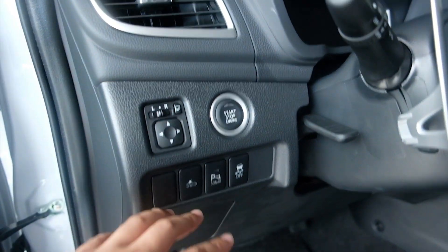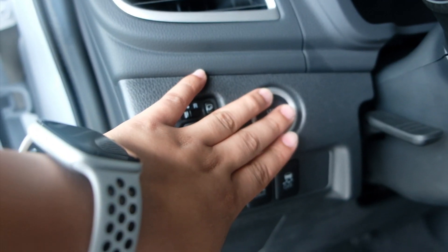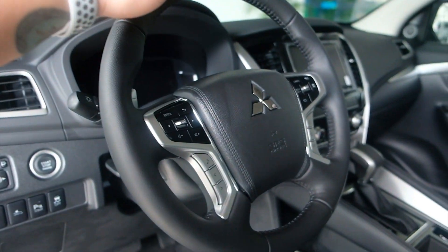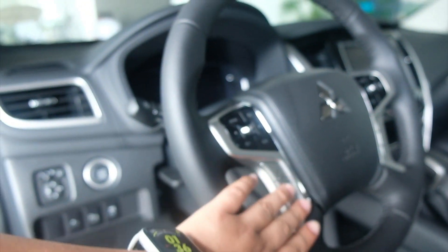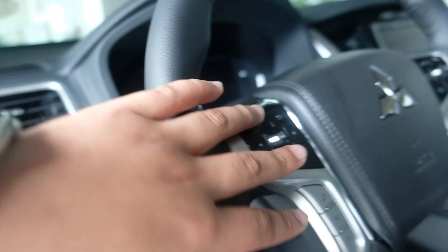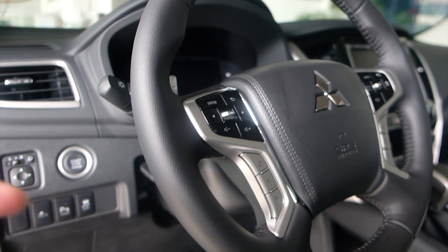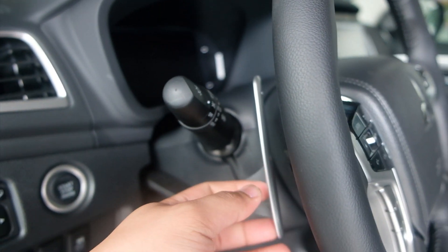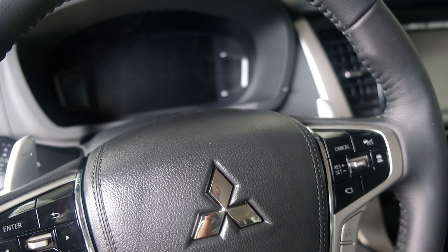Ito yung mga buttons — suction control, power sonar, et cetera. Tapos, push button start/stop engine. Ito yung kanyang steering wheel — leather, hard leather. Tapos yung mga buttons, daming buttons. Ito yung para sa cruise control. Tapos, syempre, ito yung kanyang horn. Ito nga pala, tilt and telescopic yung kanyang steering wheel. Tapos, syempre, meron syang paddle shifter. Para kumpleto na yung pagka-sporty niya.